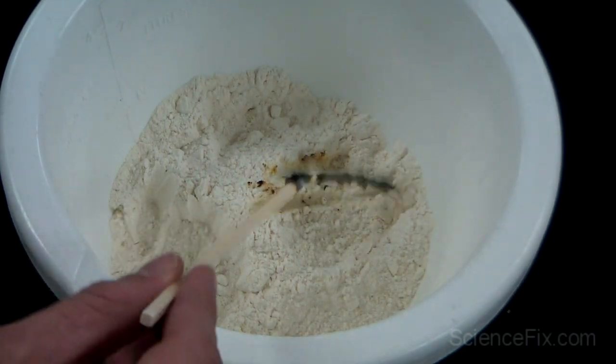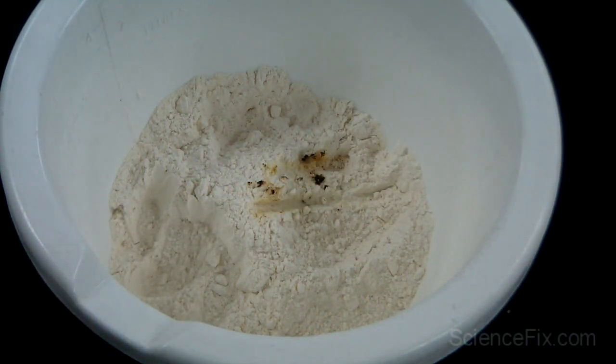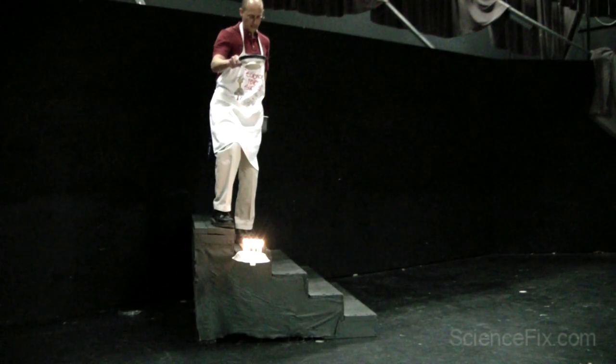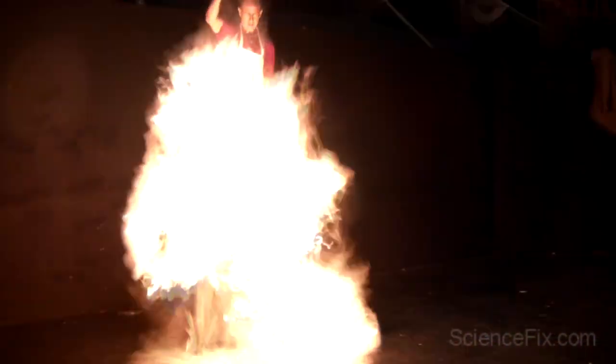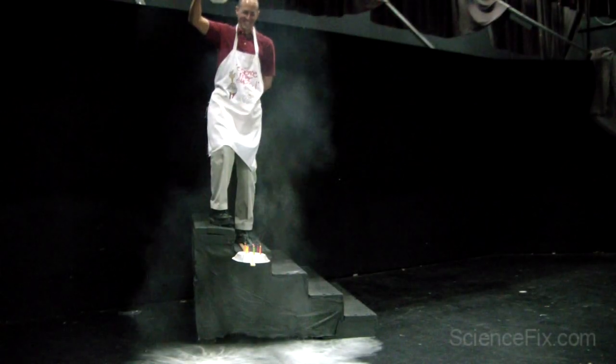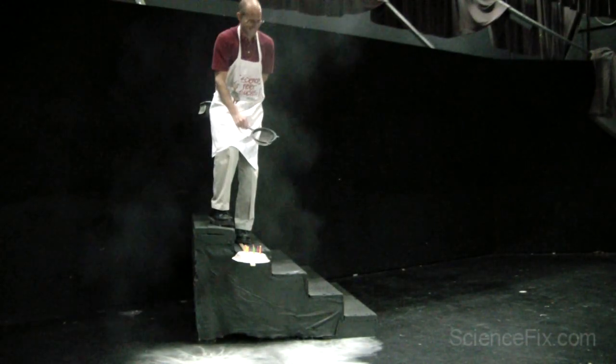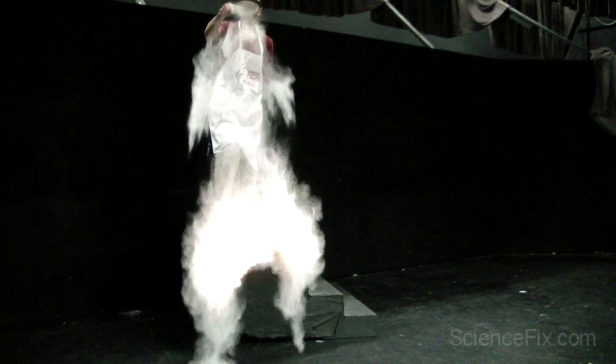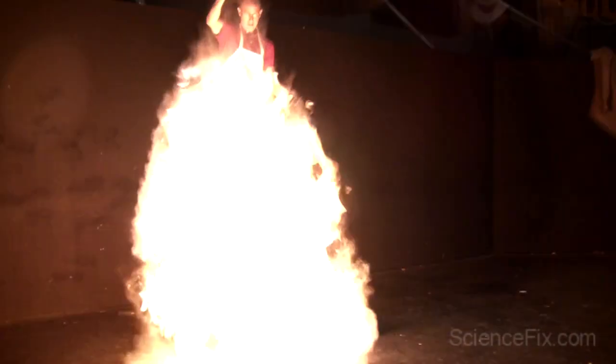So we need to spread it apart. Let's see how to do that. I took about a cup of the all-purpose flour and put it into a sifter. So I shake the sifter, spreading out the flour particles really widely.